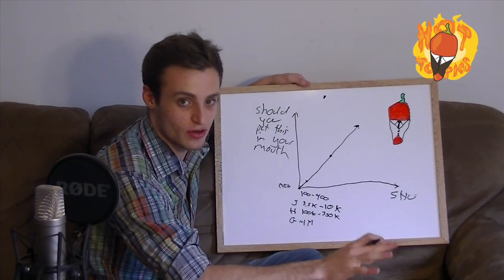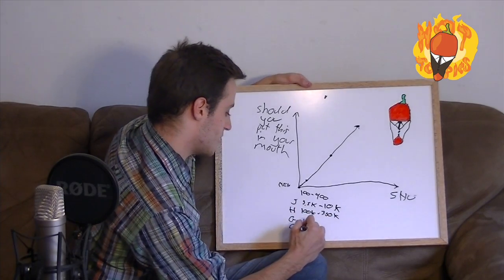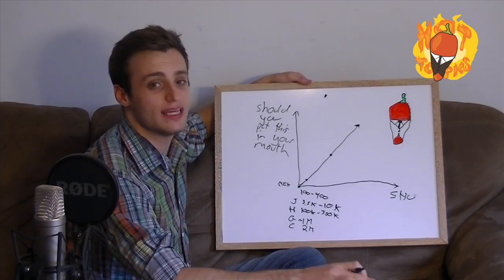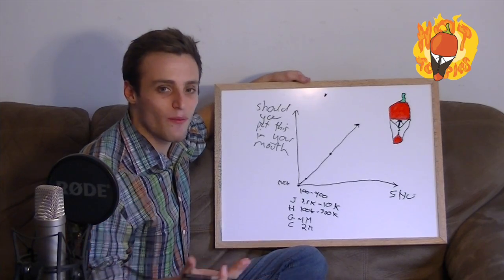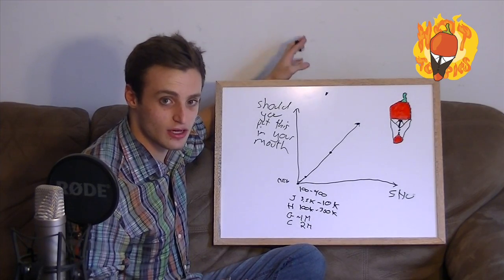Here is the current world record holder — it's called the Carolina Reaper. The Carolina Reaper measures in at about two million, and they have been known to peak at 2.2 million Scoville heat units. Should you put that in your mouth? Absolutely not. That's just — just why? Why would you do something like that? That's absolutely insane. It's a crazy thing to do.